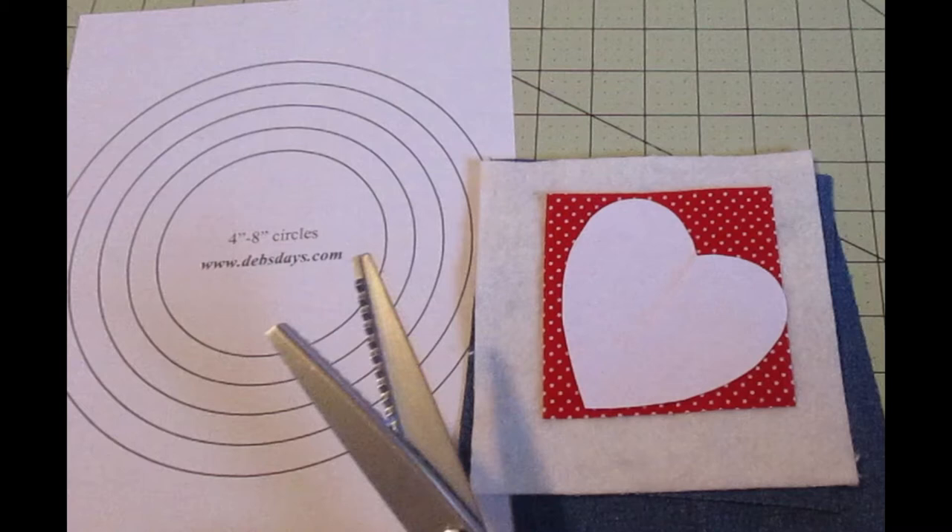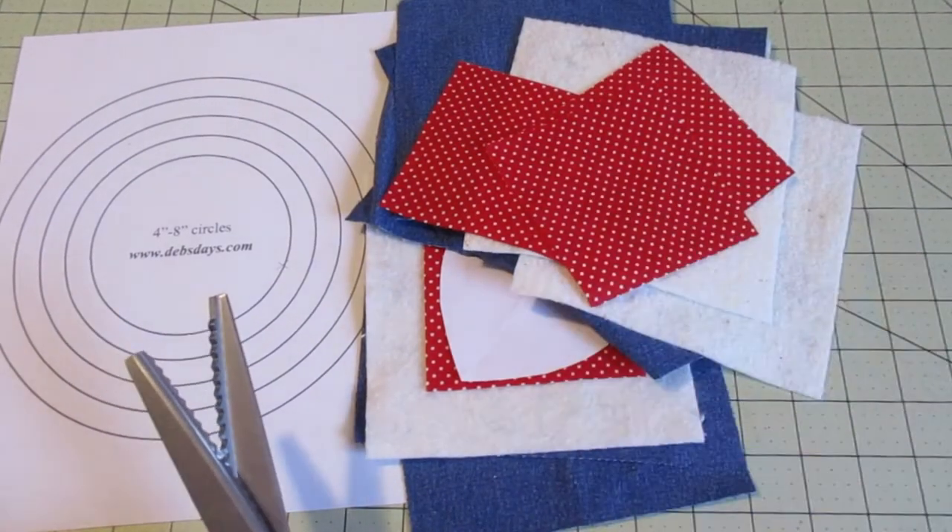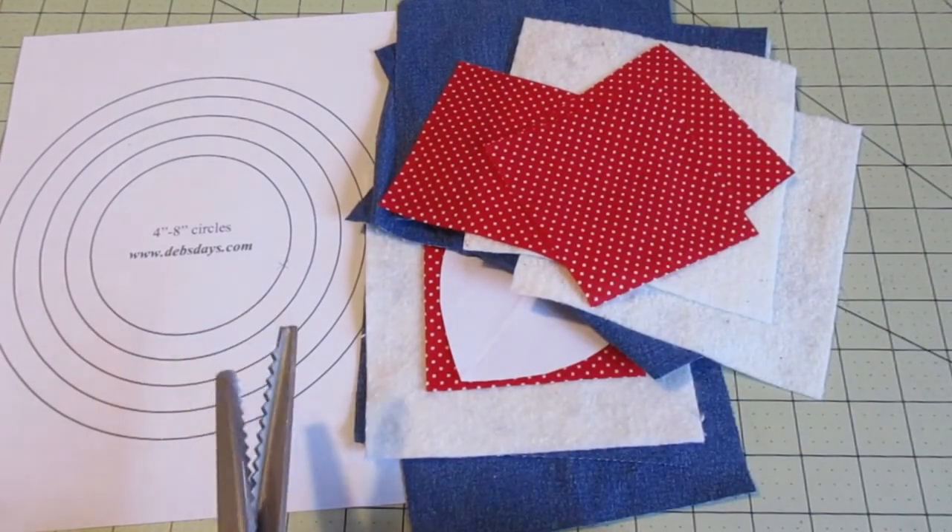The supply list, exact measurements, and the templates can be found at DebsDays.com. I've added a direct link in the description right below this video. I'm making four coasters, so I have multiple pieces of everything.